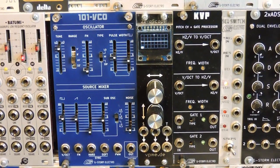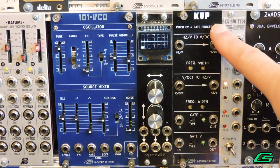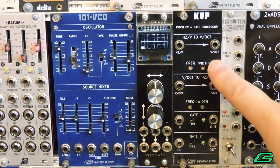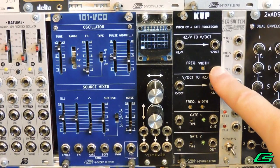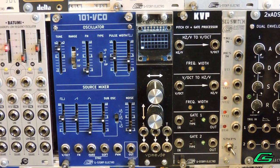Hello and welcome back, Gman in the studio lab. Today I am giving you the full calibration procedure on my KVP. If you want to know what the KVP is, you can refer back to my other videos that I have made on it. Today I am just going to show you how to calibrate it.